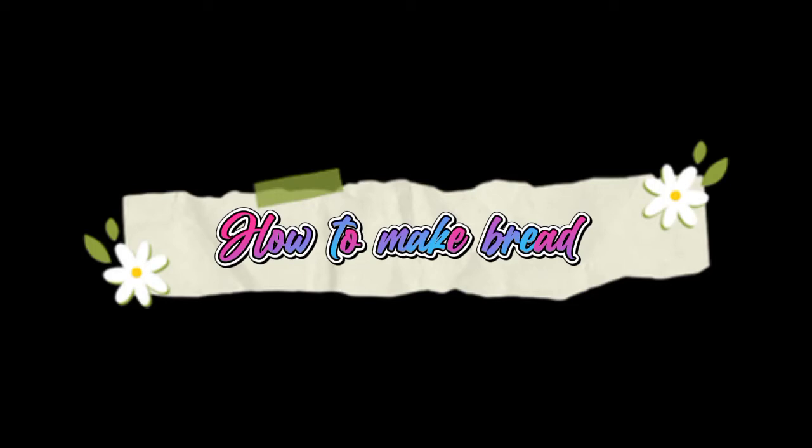Hello, I'm Andy and today I'm going to show you how to make homemade bread. It's very simple so let's get started.